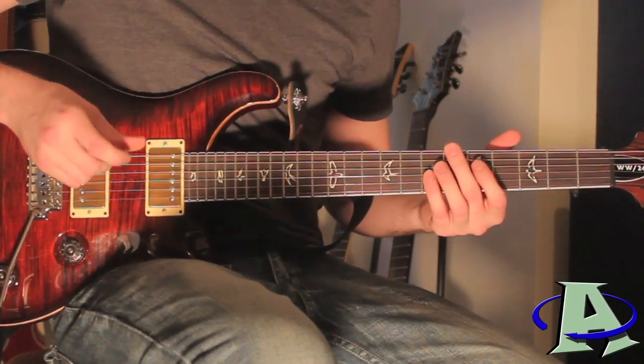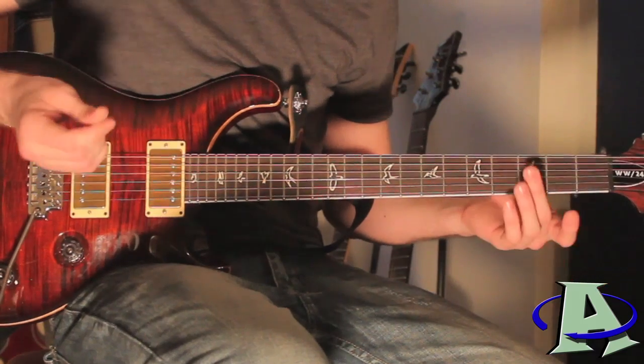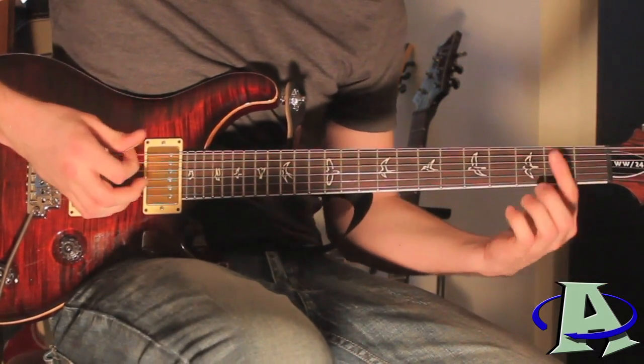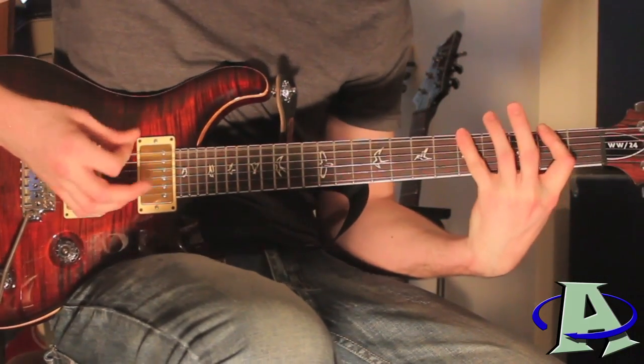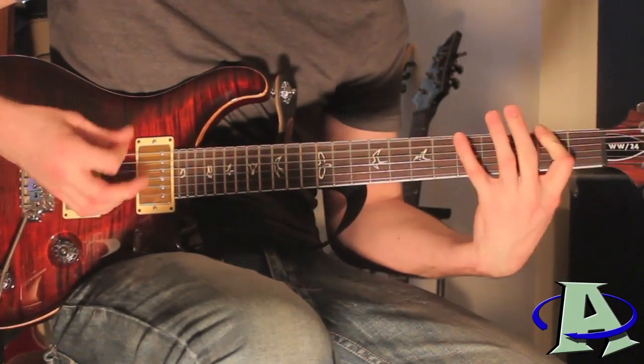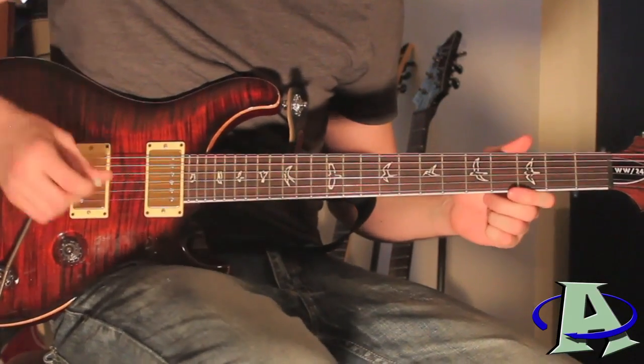In Breaking Benjamin they actually play octave chords and slide them around like in the other video, but I found for recording my cover this actually sounds better for what I'm doing. All you do is go open, two, five — and then it repeats right there. Then the solo comes in.